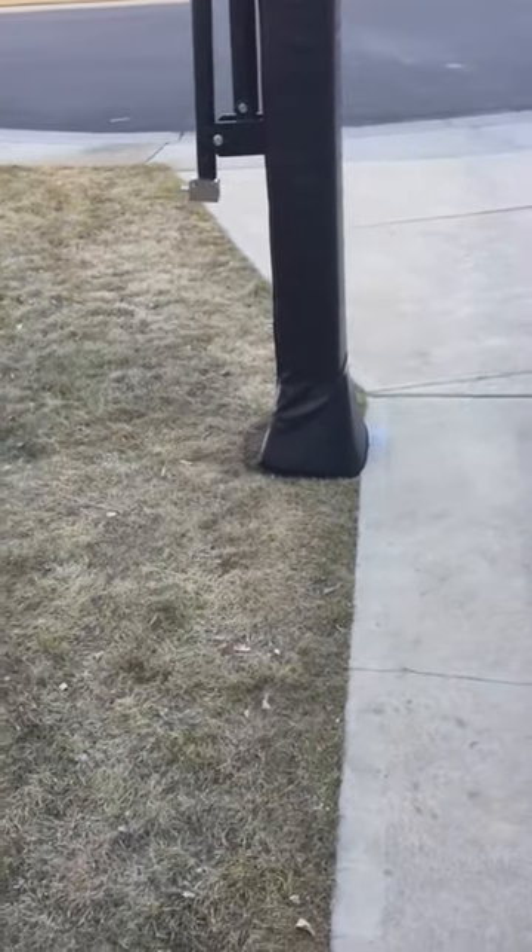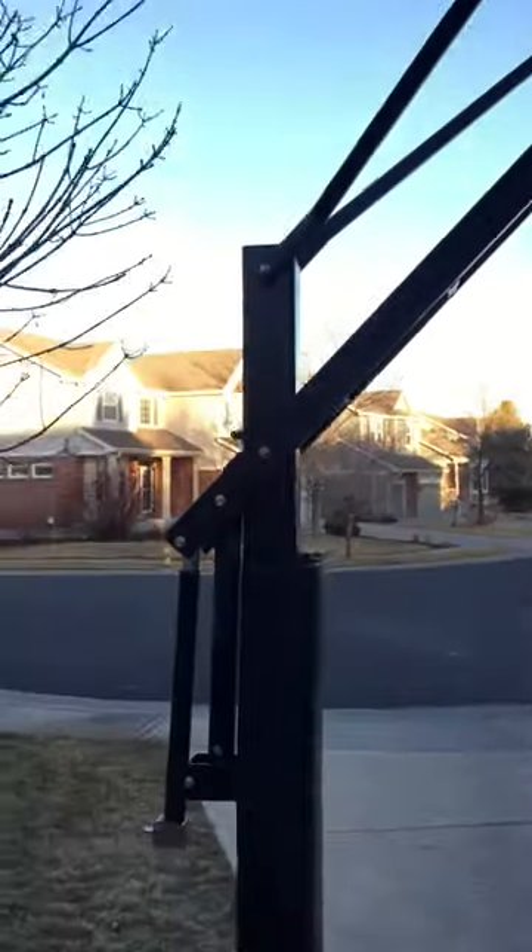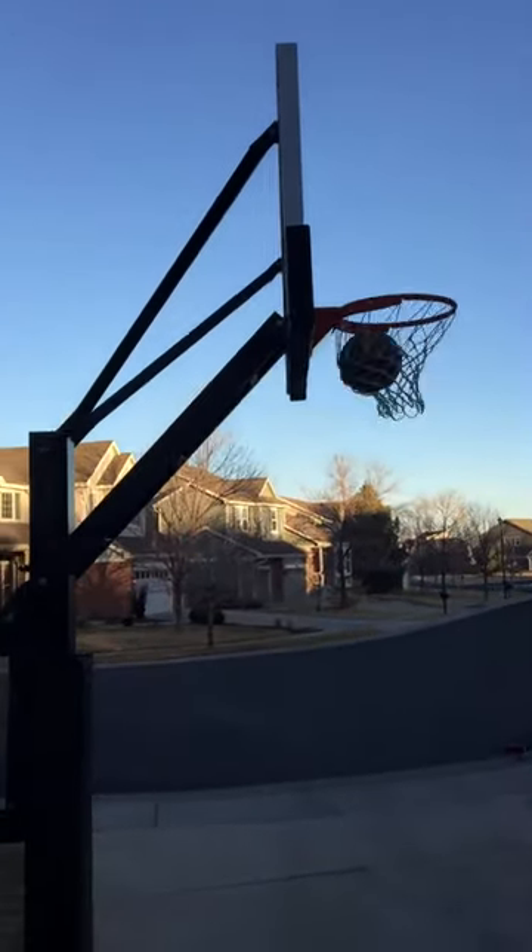You do have to dig down far. We actually set it up where there's no concrete base, so we want the grass to basically grow all the way up to the bottom of the plate. That was the recommendation of the installers. It's heavy, so I do not suggest you do it by yourself.